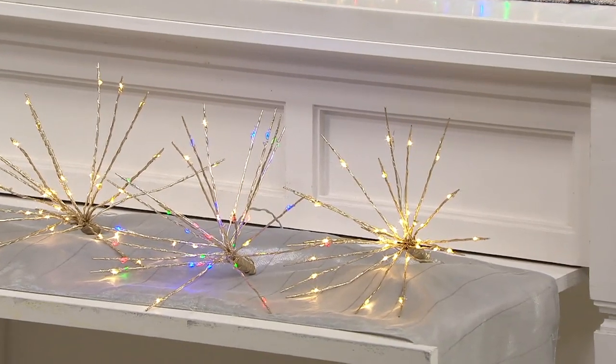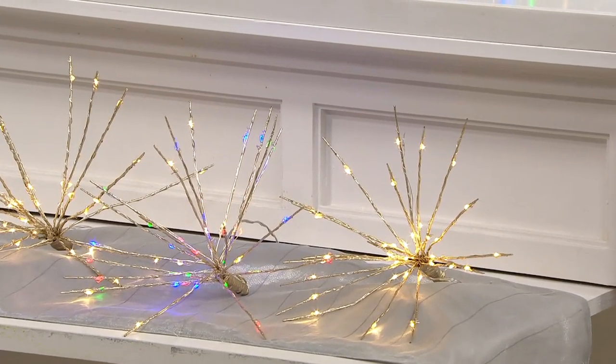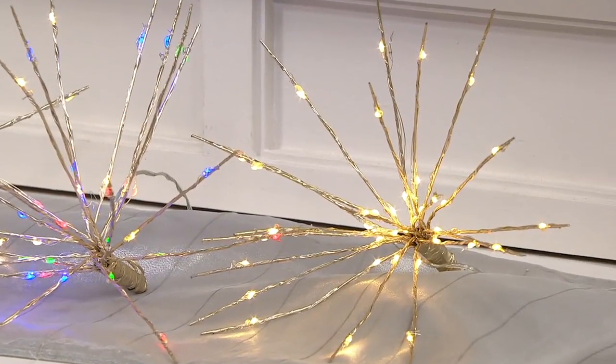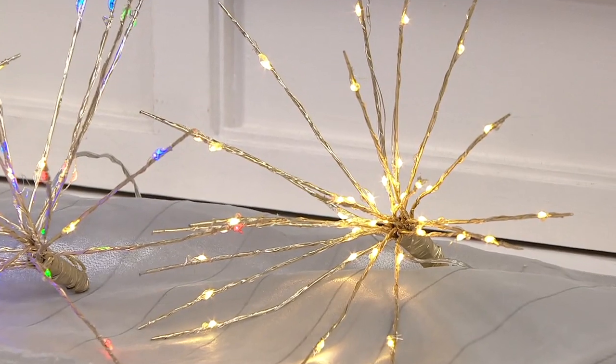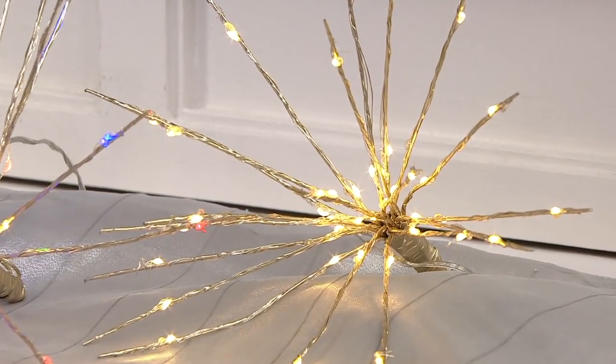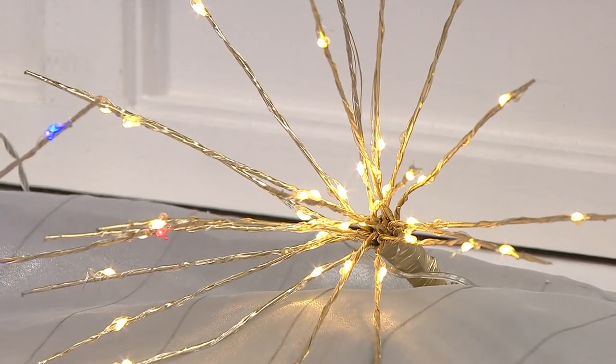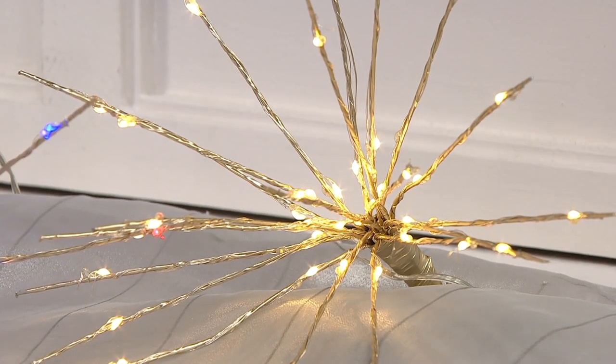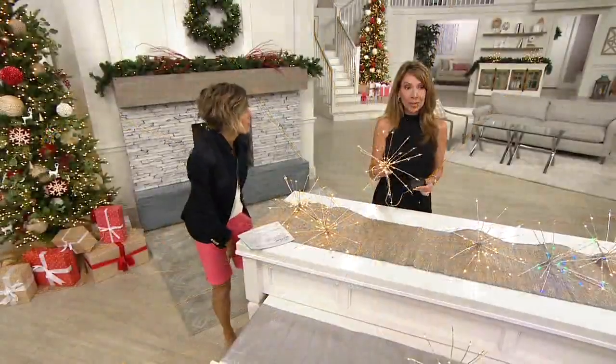These are individually battery operated, so they have their own tether — they're not tethered together. Each has its own box, so you can put them as wide apart or as close together as you like; you could break them up or put them together. The great thing too is these are indoor and outdoor, so they're designed to be outside in the weather elements.